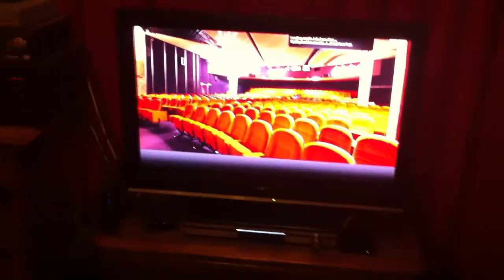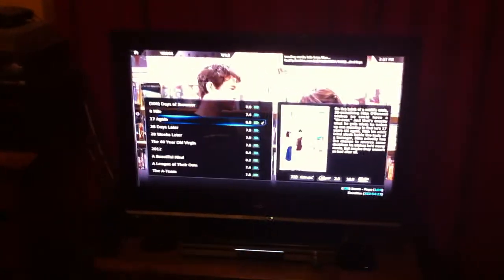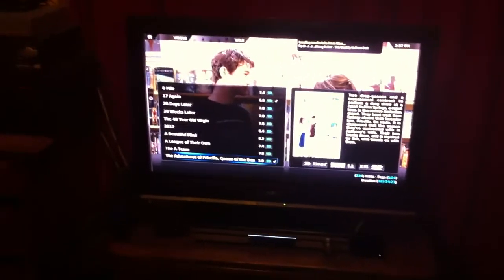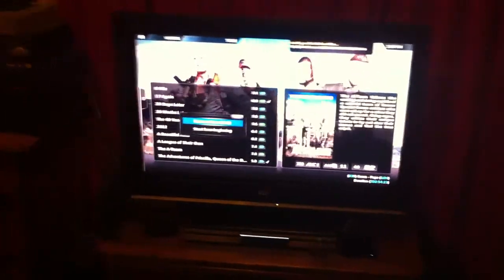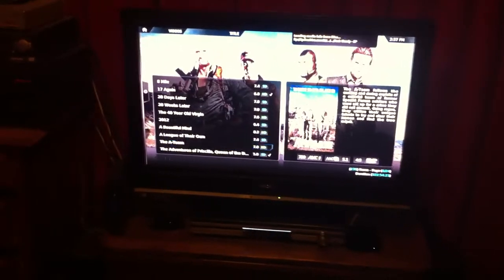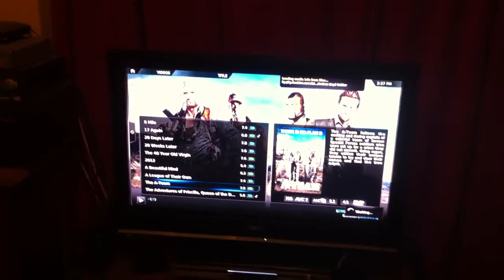All these movies are basically movies that I've either ripped off a DVD or downloaded or whatever. I'll just give you a quick demo with the A-Team. It encodes in Dolby Digital and it also encodes DTS. This is stored online so it's just going to stream it when it starts to play.